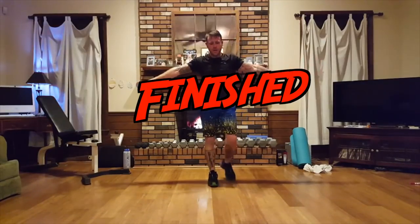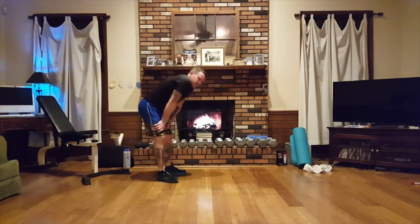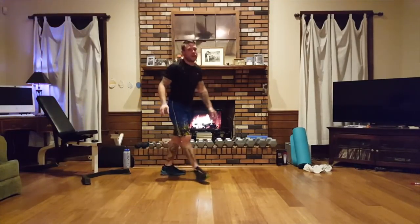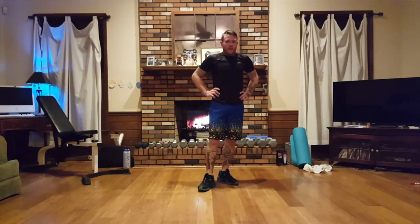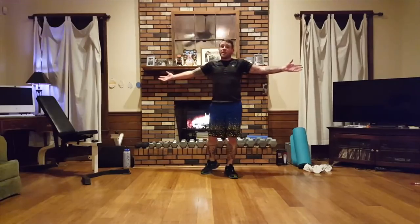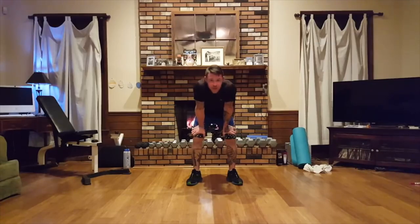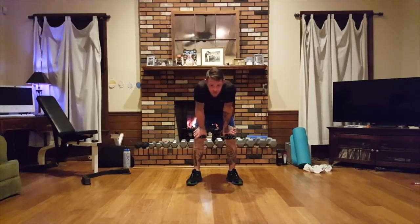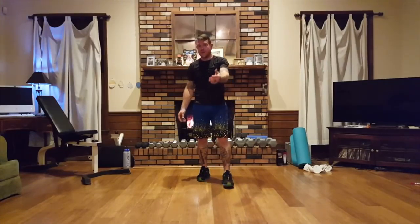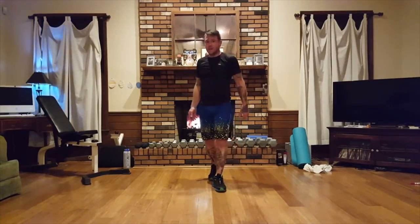Guys, I don't know about you but I'm really enjoying this crackling fire. That was plank bata with a po bata tempo. Leave comments — let me know what you liked, what you didn't like, what I can do better. I'm here for you, you're here for me. Everyone — enjoy working out!